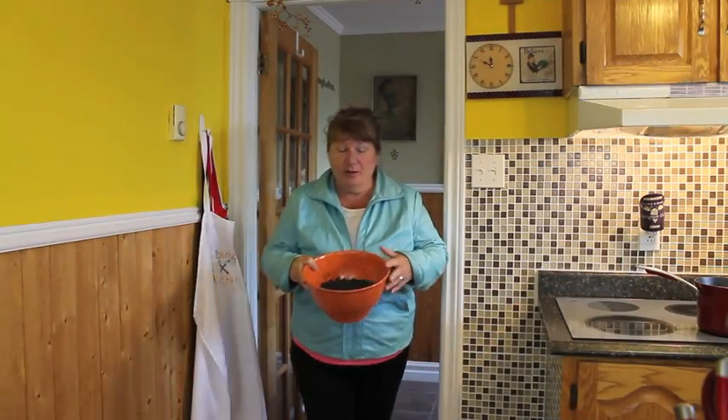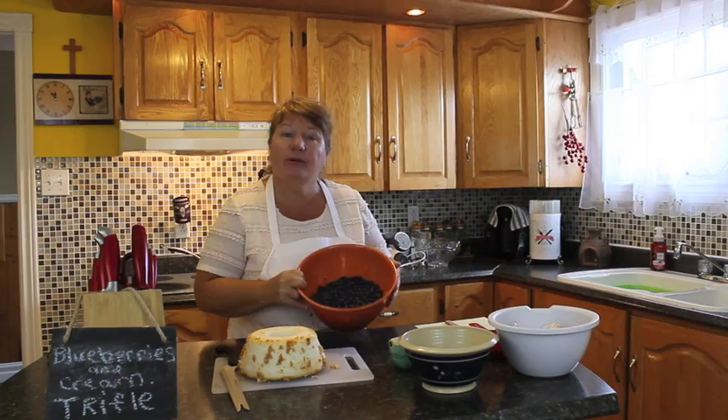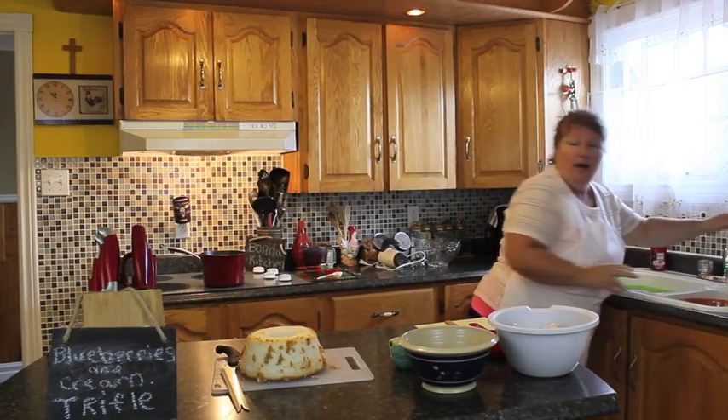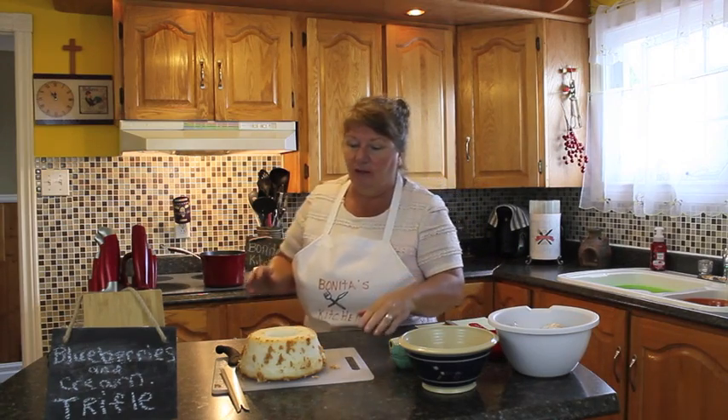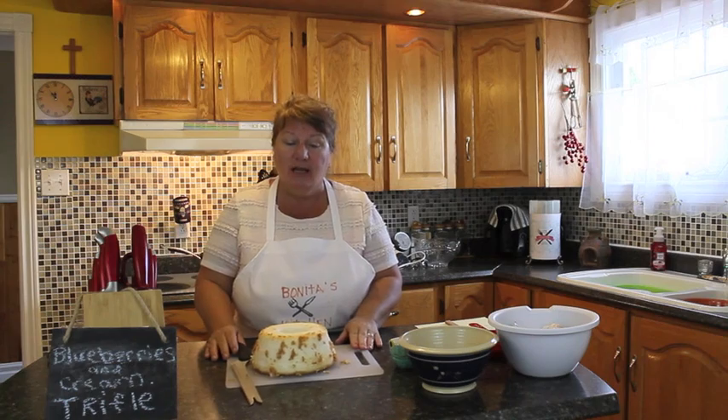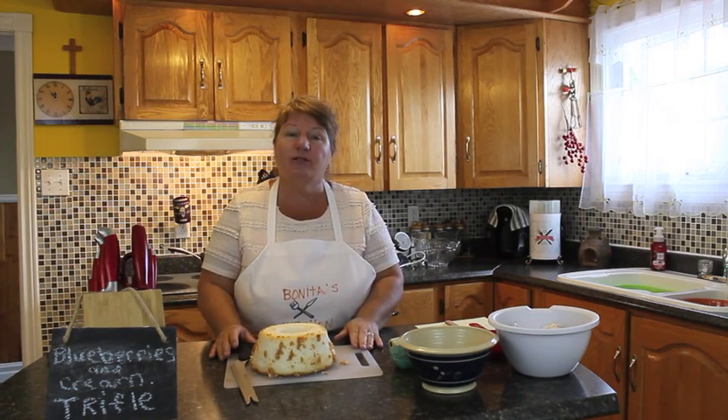Now that was fun. We'll get our blueberries all cleaned and ready to make our trifle. I'm just going to put some water on my blueberries now to start to clean them. While I'm waiting, I'll talk to you a little bit about what other ingredients we need to use.